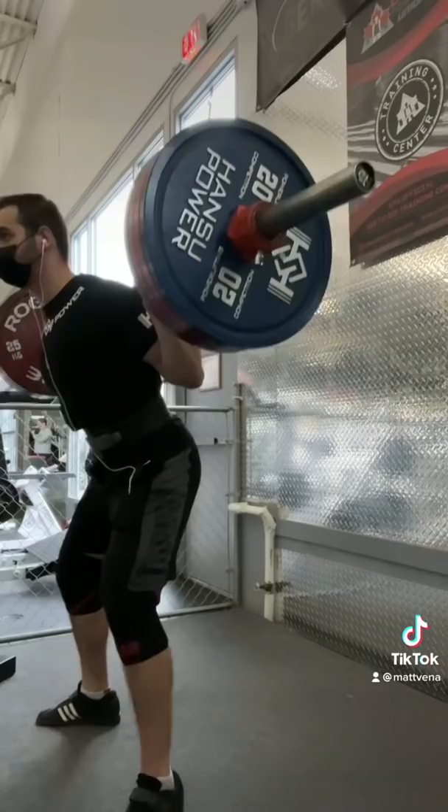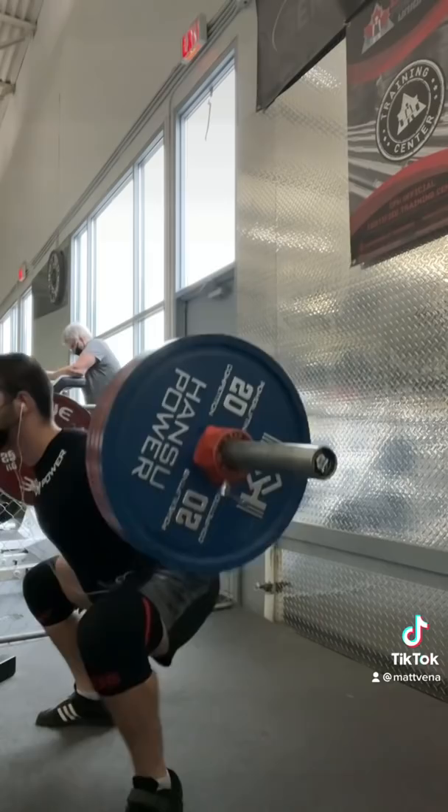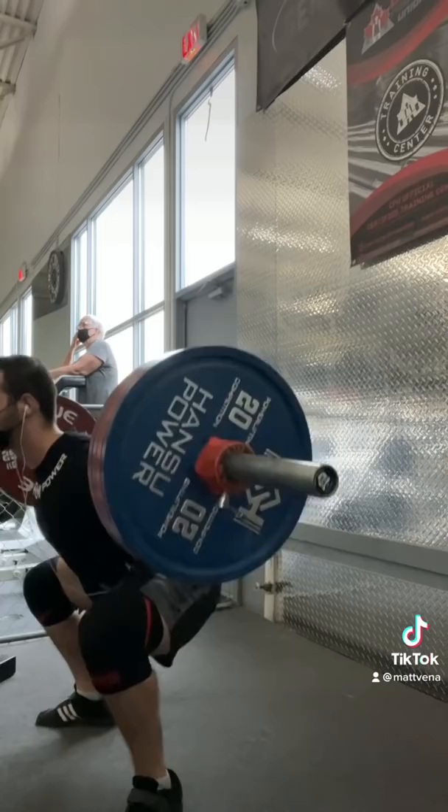That video could easily have been misinterpreted as me saying high bar is worse, but I actually think it's the opposite in most cases. Since we don't come near maximal hip extension in a max squat, we don't need to work them as much during squats. So by doing high bar and working our hip extensors less, we can leave them less fatigued.